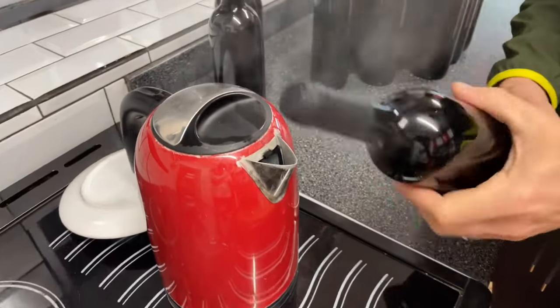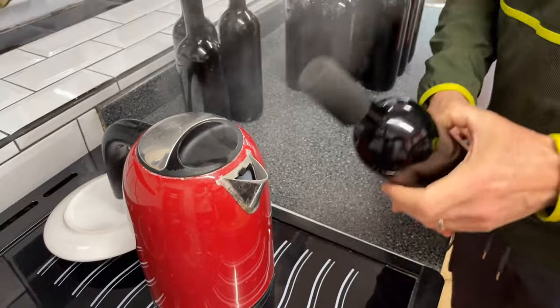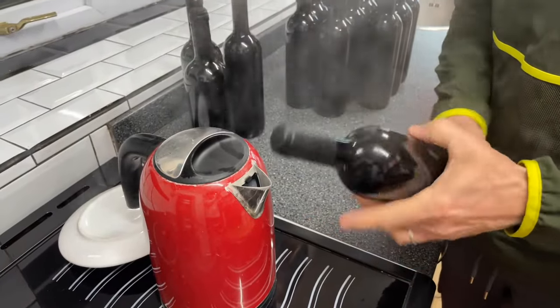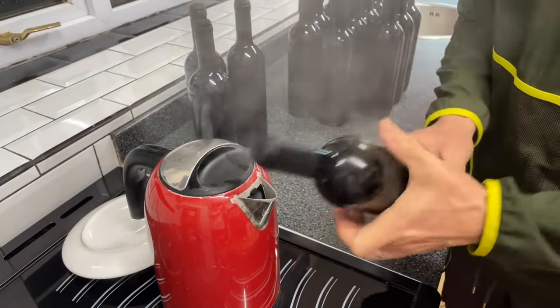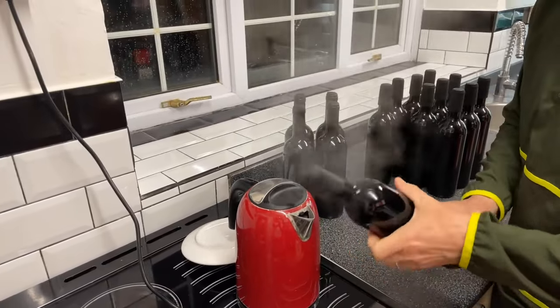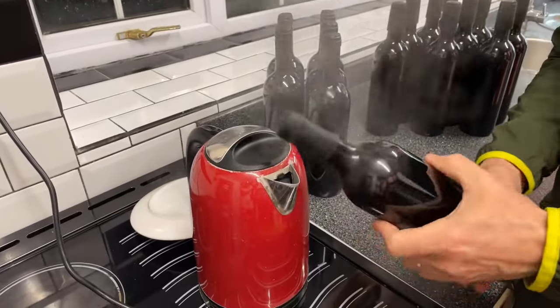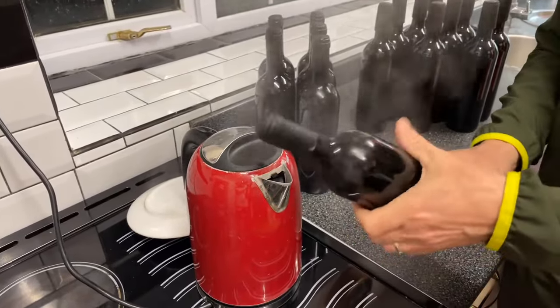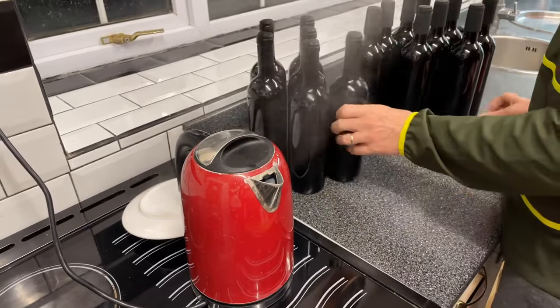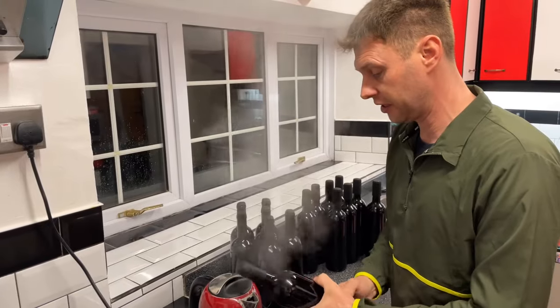If you've got a steamer you can do it with a steamer. If you've got a paint stripper gun you can do it with one of those, but you've got to be really, really careful — you don't want to get too hot because you will just melt the plastic. If you've got one of those steamers that you use to do the floor, that works really really well — it's the same principle as what we're doing here.